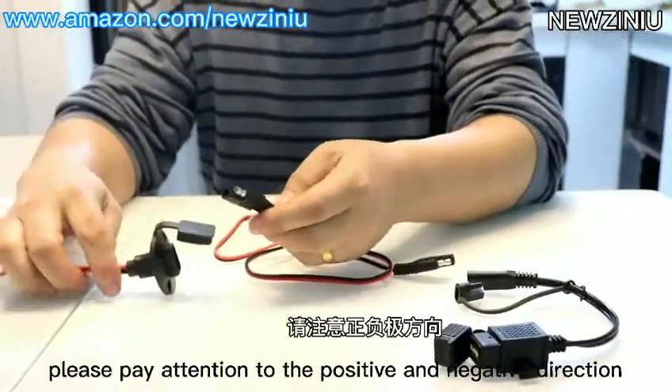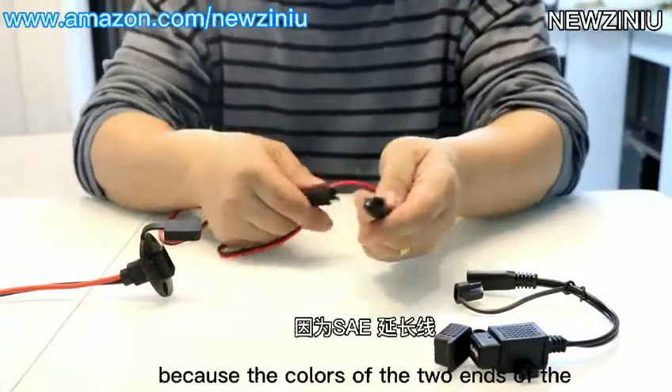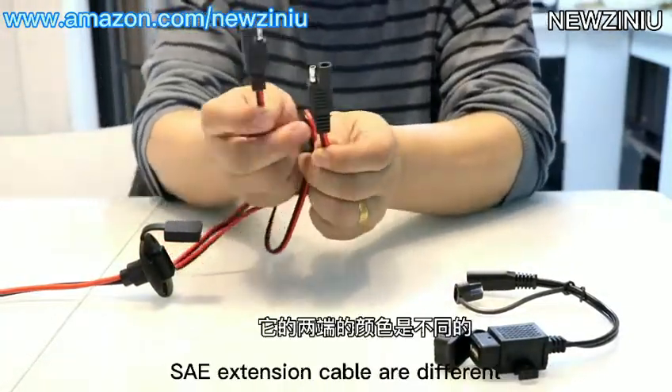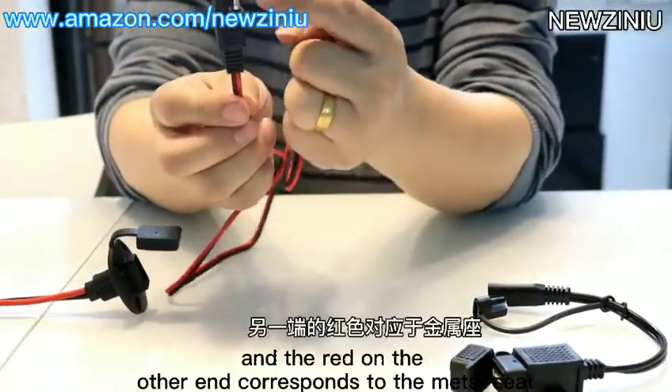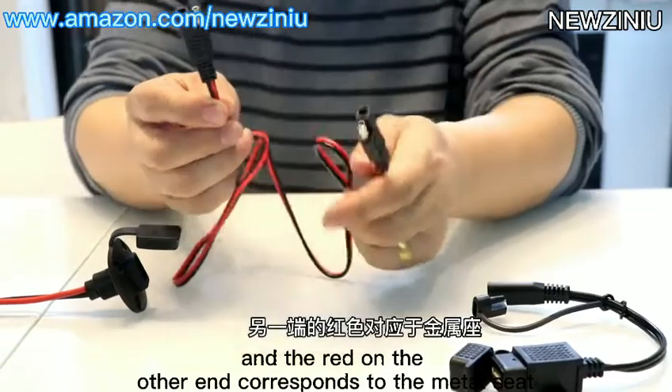please pay attention to the positive and negative direction, because the colors of the two ends of the SAE extension cable are different. The red on this end corresponds to the rubber seat, and the red on the other end corresponds to the metal seat.